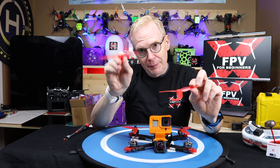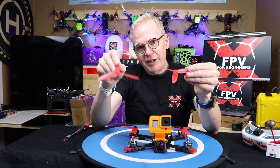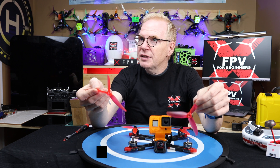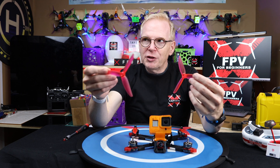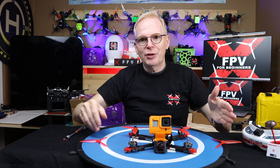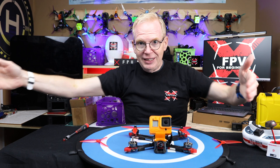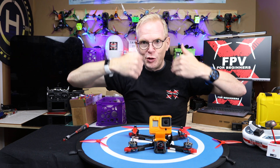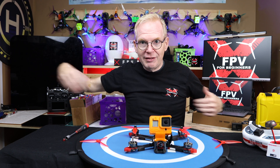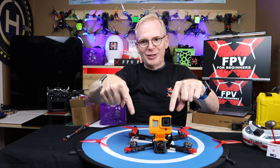Now that we know if there's writing on a prop that's the upside, the side with no writing goes down. The next thing you have to know is what motors the props go on. In the world of FPV, there's something called props in and props out. In my experience, about 80% of the drones I own are props in, and the other 20% are props out. Props in means the wind is coming in toward the center of the drone — the props spin to blow wind inward. Props out means the wind is blown outward, away from center. I've probably confused you, so let me show you closer on the actual drone.